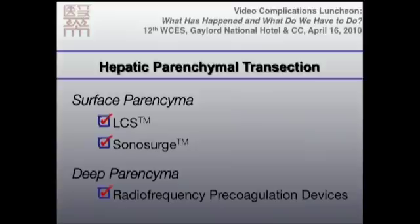Parenchyma transection is the most important procedure for laparoscopic liver resection. For surface parenchyma we can use ultrasonic coagulators. For deeper parenchyma we better use an ultrasonic tissue dissector along with radiofrequency precoagulation devices.